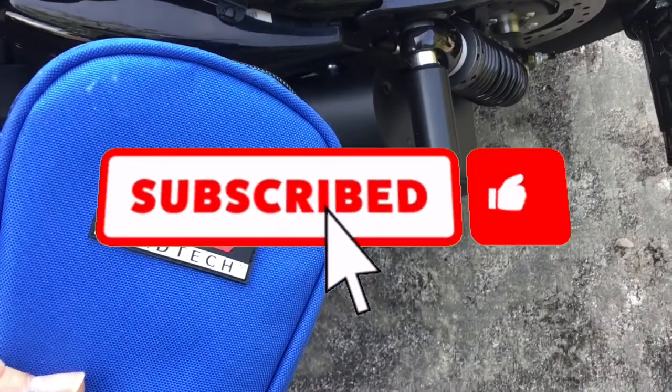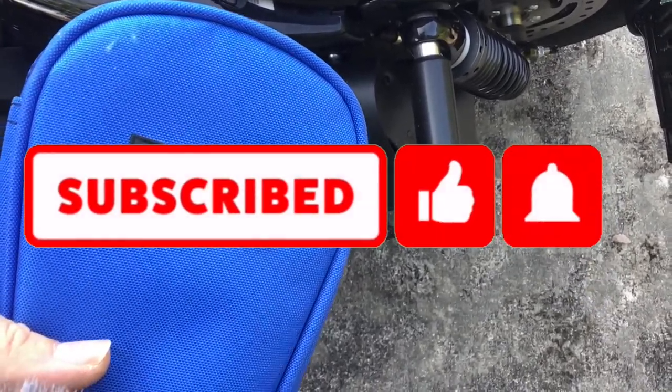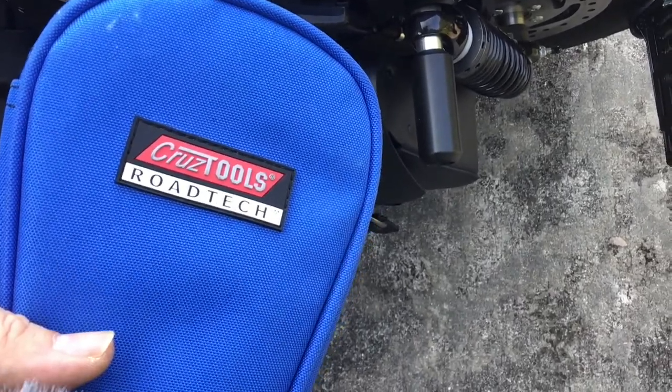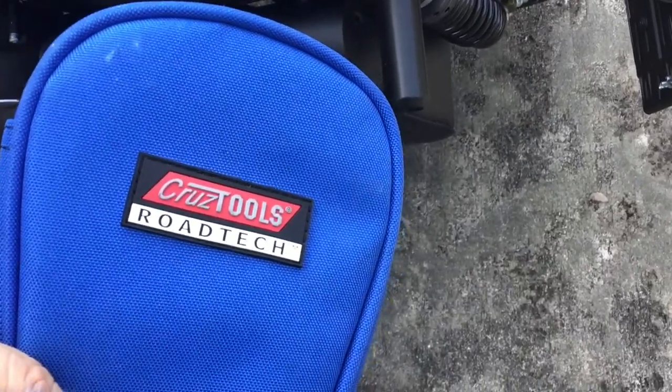Most importantly, the best feature — it fits right into my saddle bag and my swing arm bag and it goes wherever I go. That's Cruise Tools Road Tech. I'll link it below in the comments — I got it off Amazon. It's good value; I compared it to the price of Harley branded tools and this is a lot more affordable with more tools for your dollar.